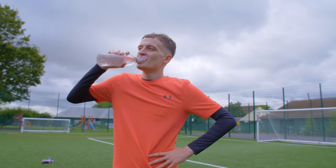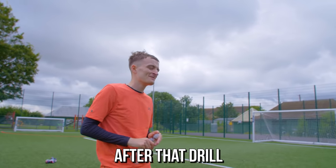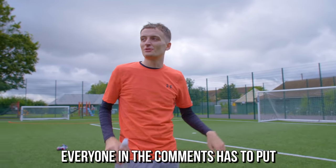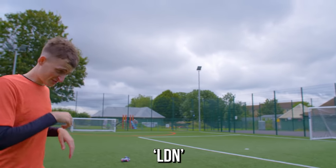Hey listen — I can hit top bins after that drill! Everyone in the comments right now has to put LDN. Yeah, so we've got to do a rapid bins review.